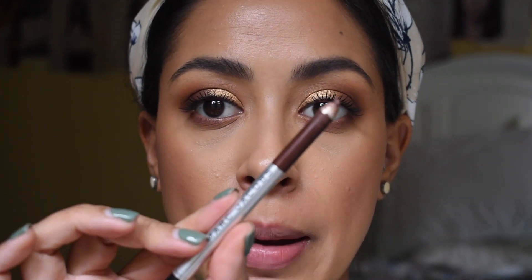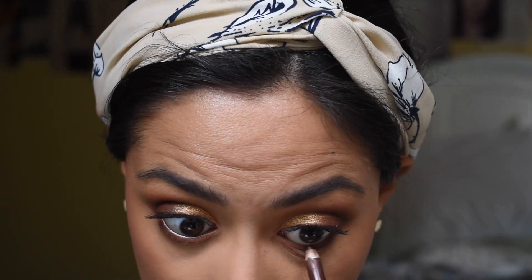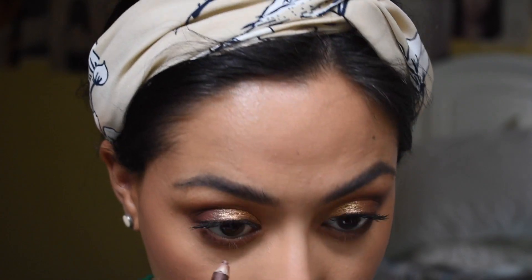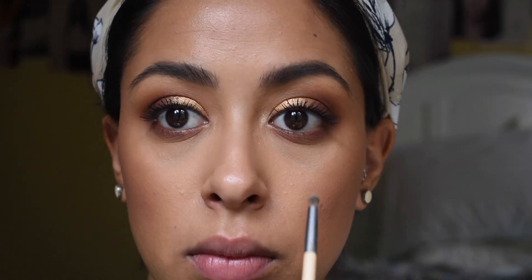I'm going to do my mascara really quickly. I'm going to go back into a little bit darker brown eyeliner by Marc Jacobs in the shade Brownie. Then I'm going to go back into the Melt Cosmetics highlighter, dip my brush, and highlight the inner corner very lightly.